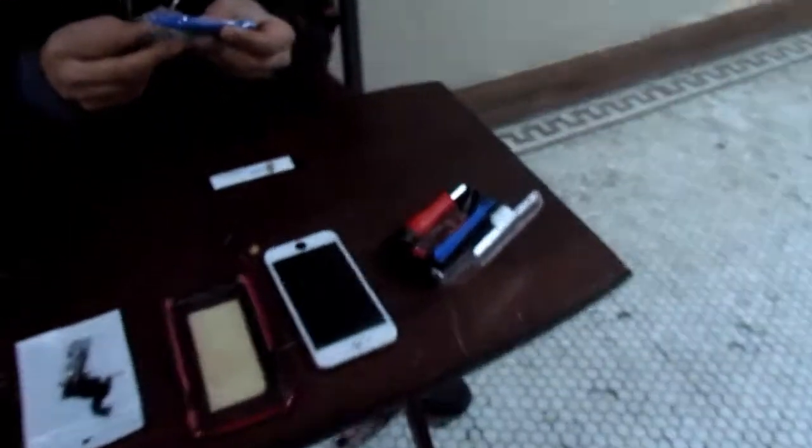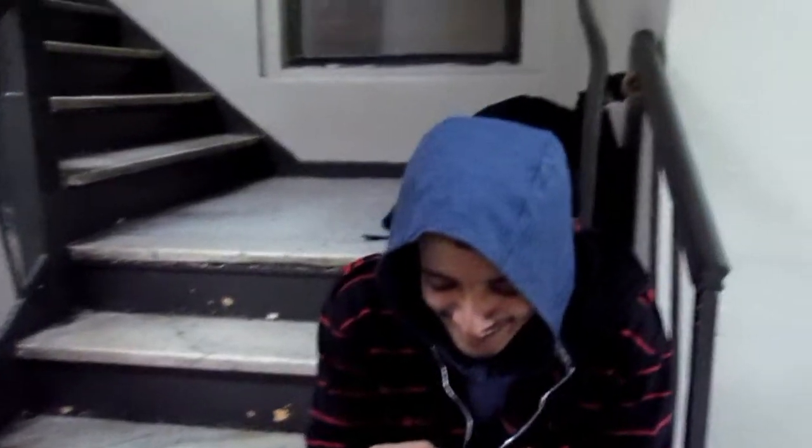Hey guys, it's me, your boy, today I'm with my friend Taz and we're gonna be fixing my phone, my iPhone. So what are you gonna be doing, Taz?